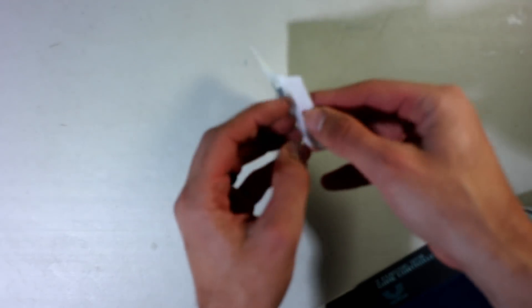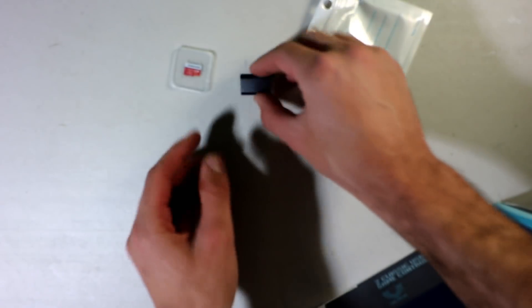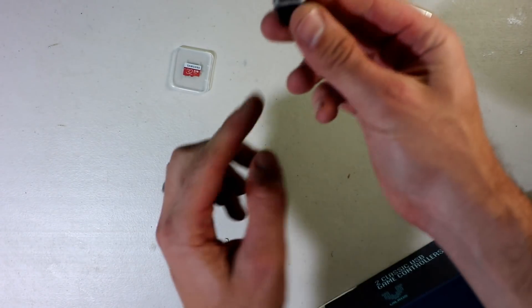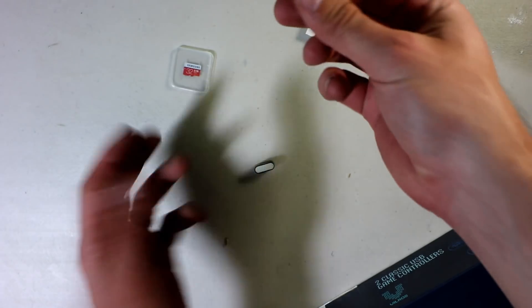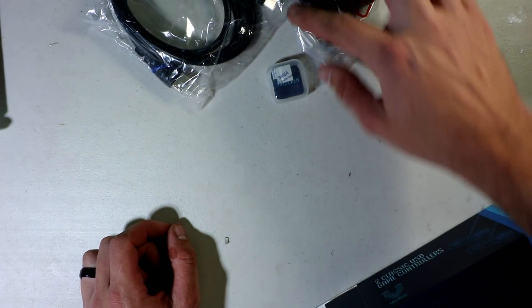You get a Samsung 32 gigabyte Evo Plus micro SD card and a USB reader. Whether you're running a Recalbox image, a .bin file, or a .USB file, you just put the micro SD in the reader, plug it into your computer, and you can access your micro SD card.